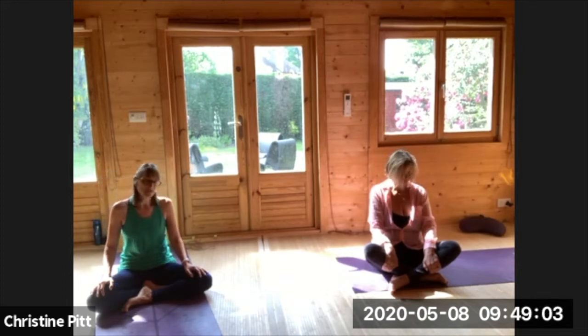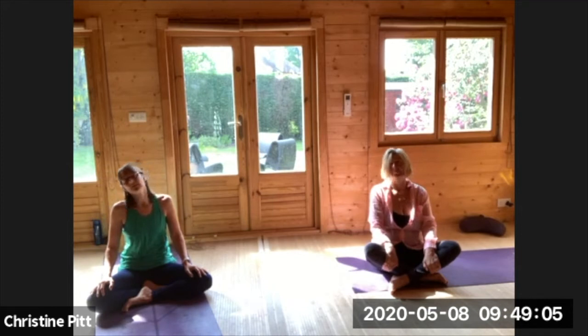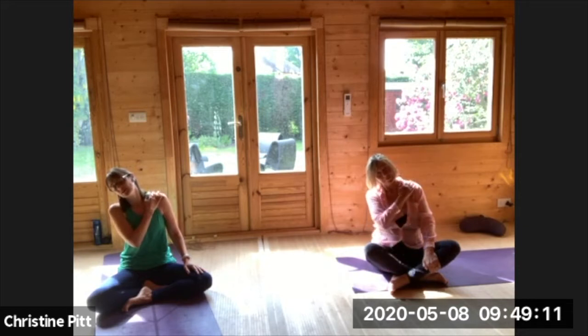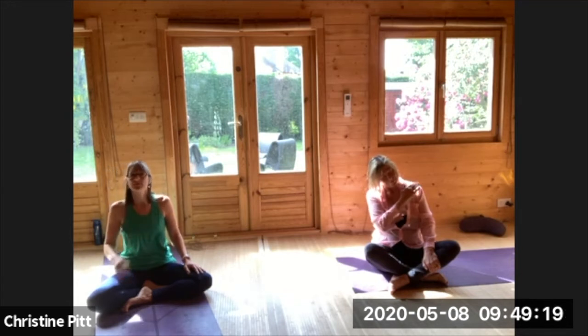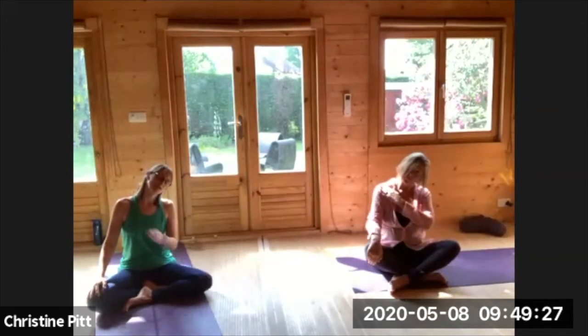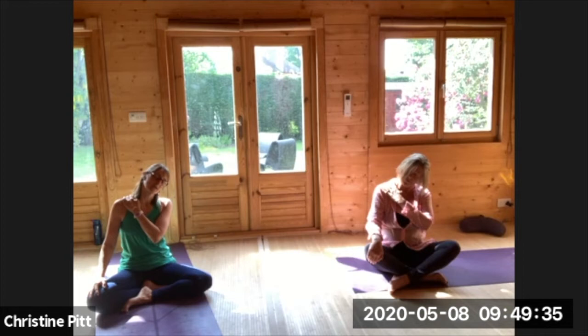Coming all the way up to your centre, maybe your neck or your ear, going over to one shoulder, maybe a hand on the opposite shoulder. Breathing in, gently releasing, coming from the other side. As you exhale, tip your ear towards your shoulder, just a nice soft hand, soft palm on the opposite shoulder. Breathing in here, breathing out.